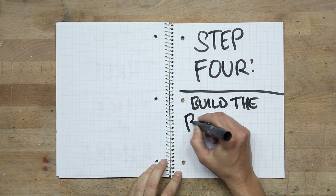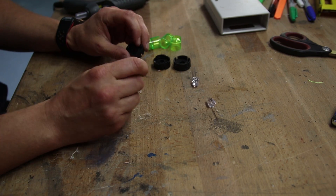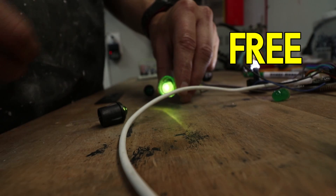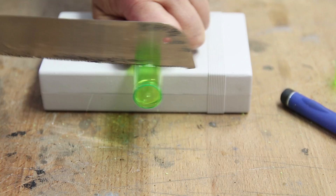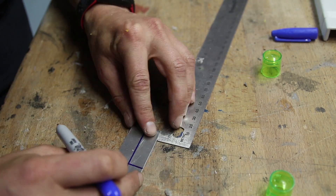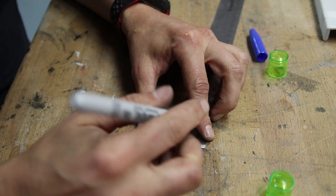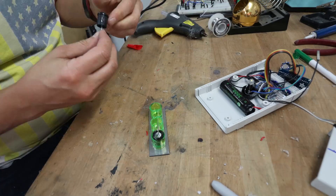Step 4: Build the business end. For the front emitters, I used these bright white LEDs I already had laying around and tinted them green with these novelty shot glass things. I just chopped off the bottoms and hot glued the LEDs inside. Next, I had to drill three evenly spaced holes in the front panel. The last step was to give it a black paint job and glue the LEDs in place.